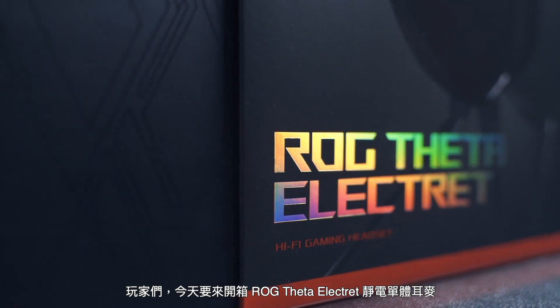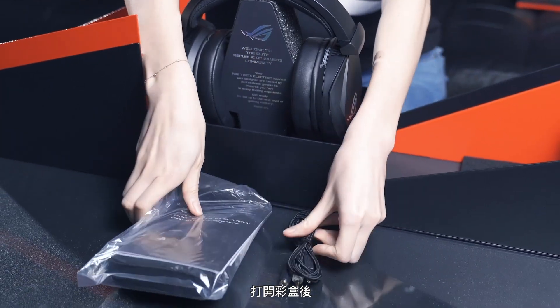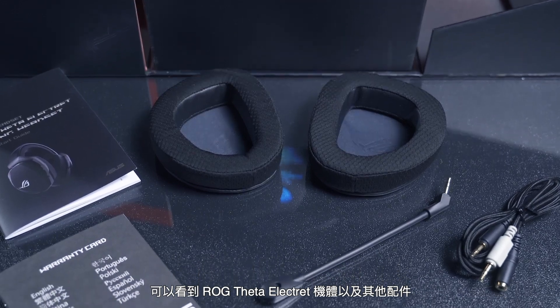Hi there! Now I'm going to unbox the LG Theta Electric gaming headset. By opening the gift box, you get a well-packed LG Theta Electric and other related accessories.